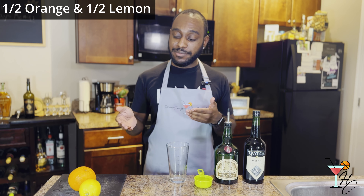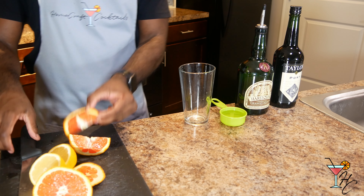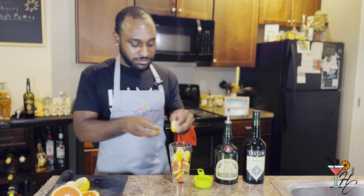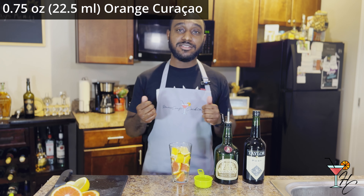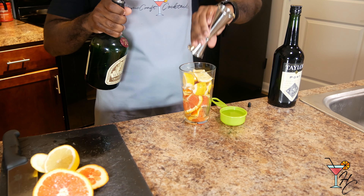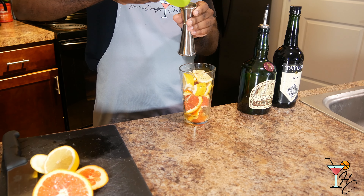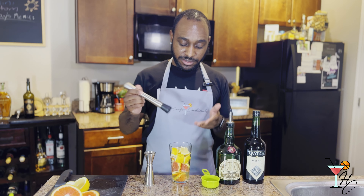First off, we're going to start by adding half of a lemon and half of an orange to the shaker. I'm going to make these pieces even smaller since they're so big. Next, we're going to pour three-fourths of an ounce of orange curaçao into the shaker. Then we're going to add an ounce of water — I have some filtered water here from our Brita. Then you're going to muddle the shaker.